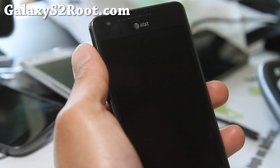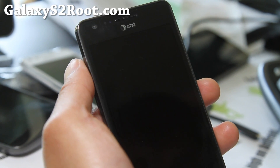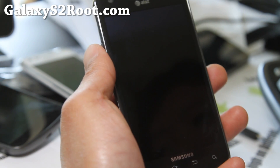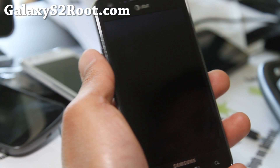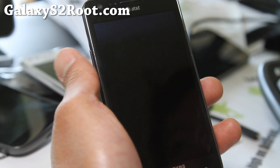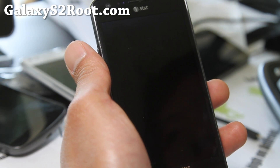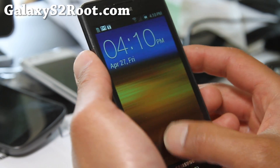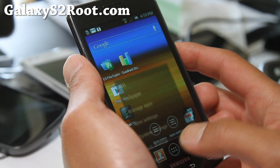Hi all folks, this is Max from GalaxyS2Root.com. I've finally got around to the AT&T Galaxy S2. Just today I got the Showstock ICS ROM. People have been telling me this is the most awesome ICS ROM. Last time I reviewed Showstock was when it was a Gingerbread ROM. Anyway, let's go take a look at this ROM.